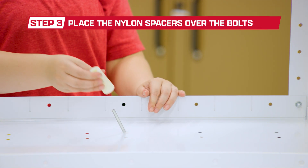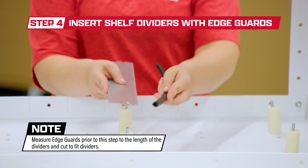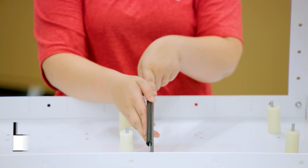Place nylon spacers over each bolt with the bolt about level with the spacer. With all four spacers in place, insert two shelf dividers with edge guards into place.